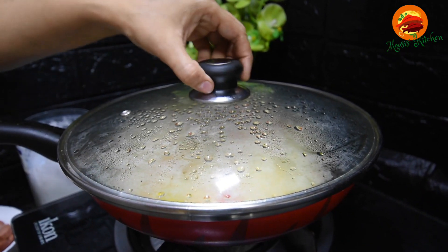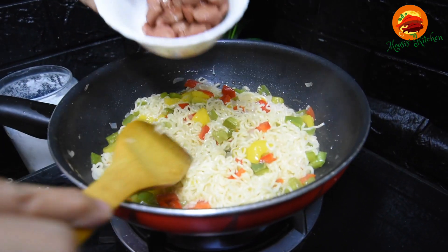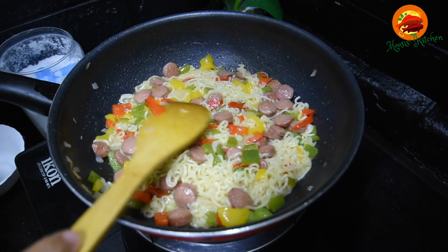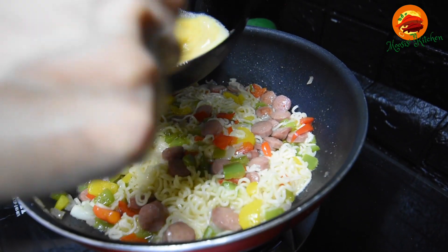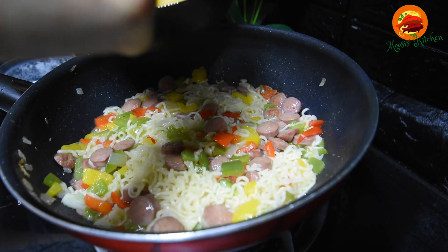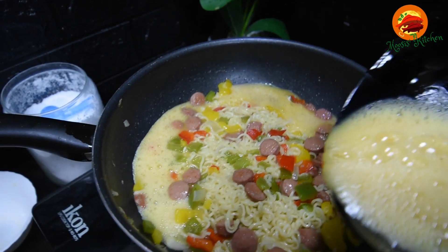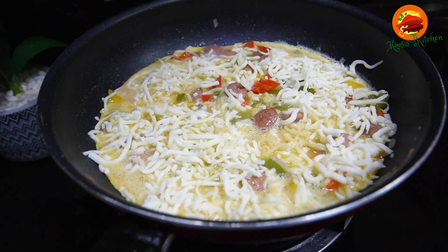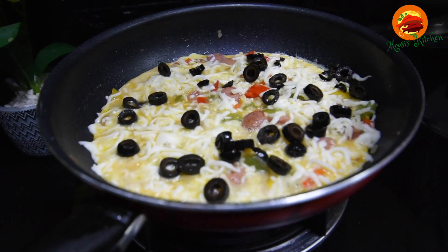Put it in the pan. Put the sauce on the pan and add the sauce in the pan. Put the dough in the bowl. Put the cheese in the bowl.